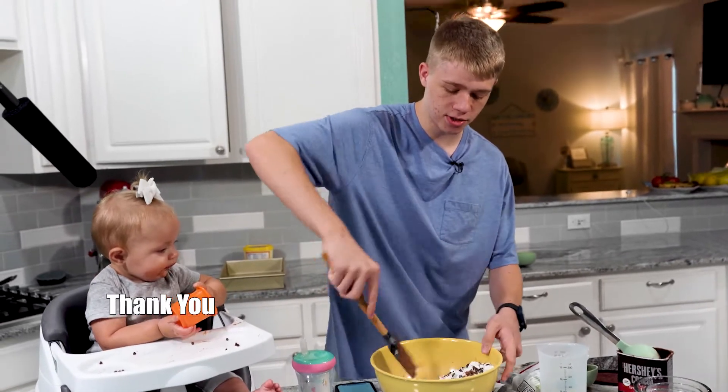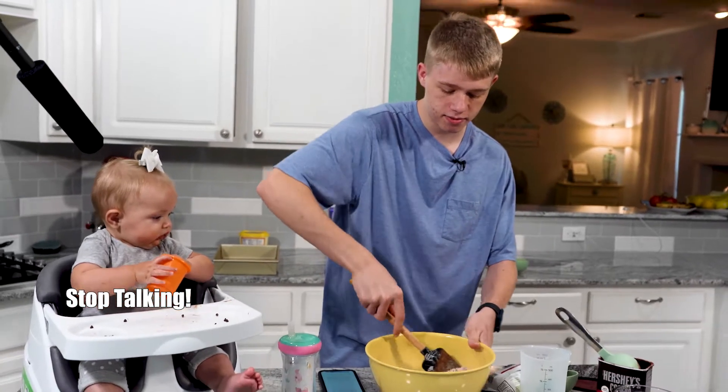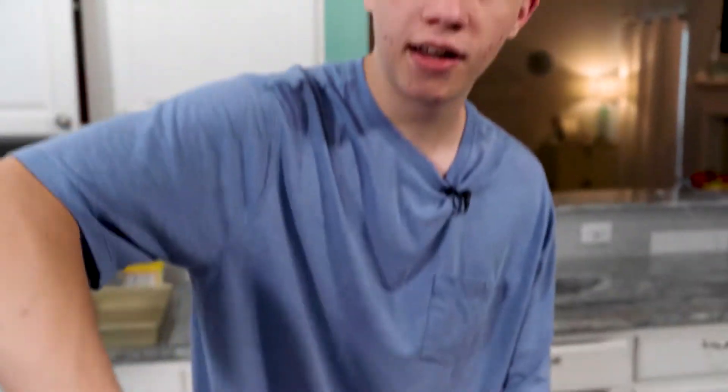Just fold it together until it's all black or brown or white or however you want to see it. We're going to mix this together, and then we're about to do the wet ingredients.